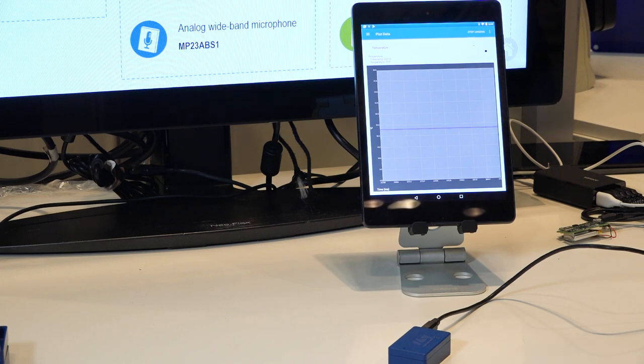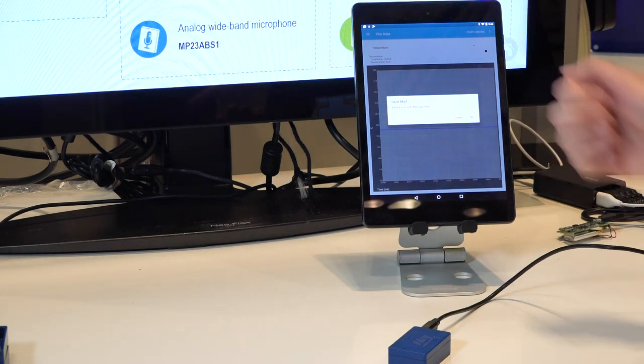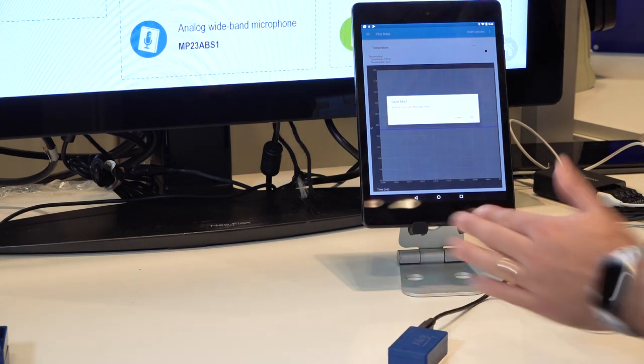This allows the mobile app interface itself to log the data into CSV files. Once you stop logging, the app will ask if you want to send an email with the log files. If you hit OK, you get an email with the log data of the available sensors you selected.